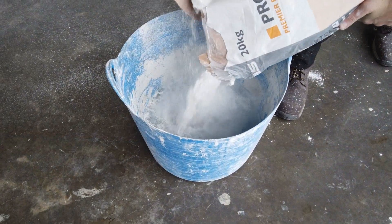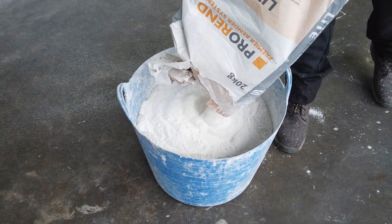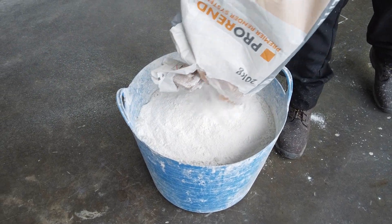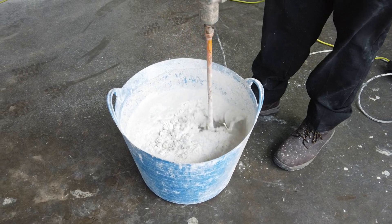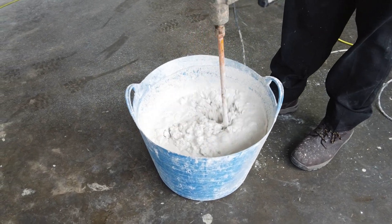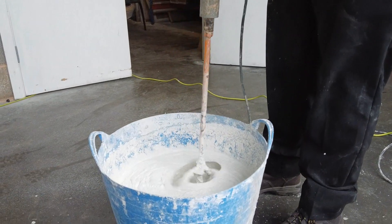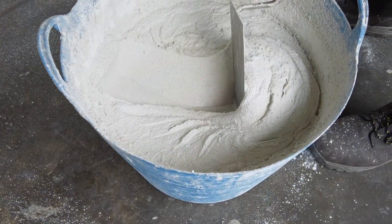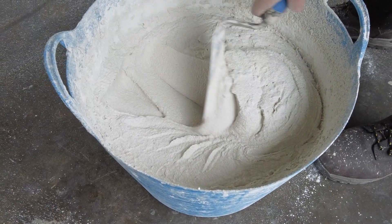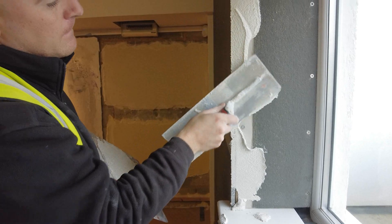Now we're ready to apply the ProRend light base coat. Using 7 litres of clean water, pour the base coat into a mixing bucket and mix with a mixing drill. You should get 4.5 square metres per bag at 5mm. Apply the ProRend light base coat to the external corners to stick the nosed mesh angle beads.